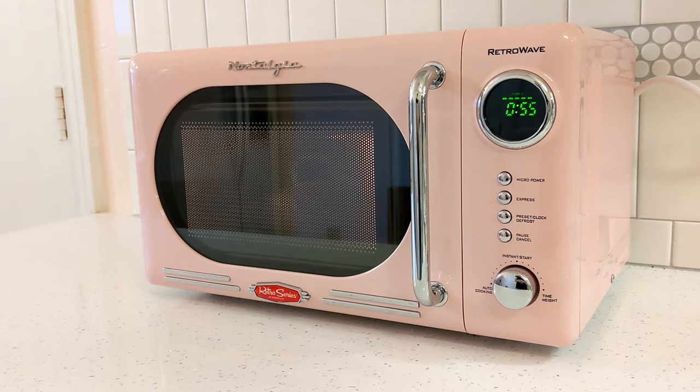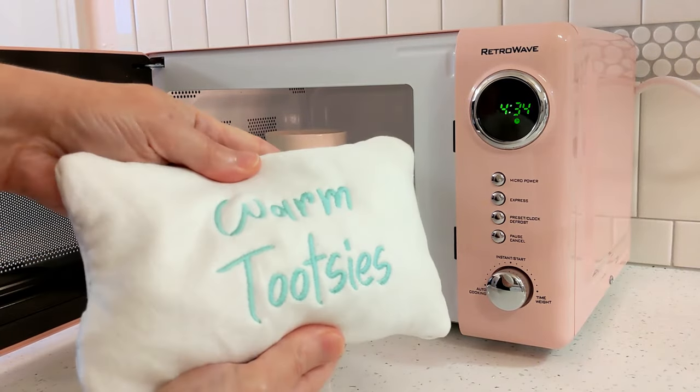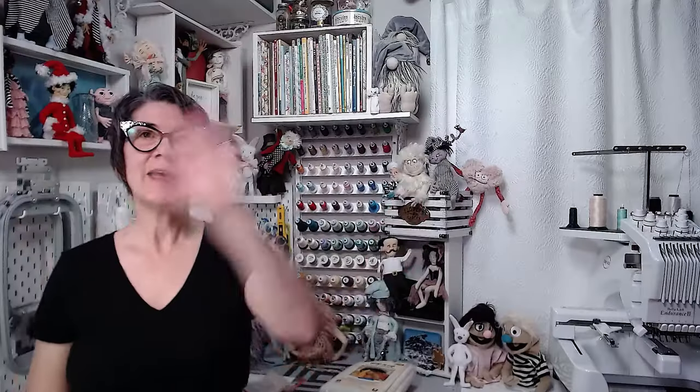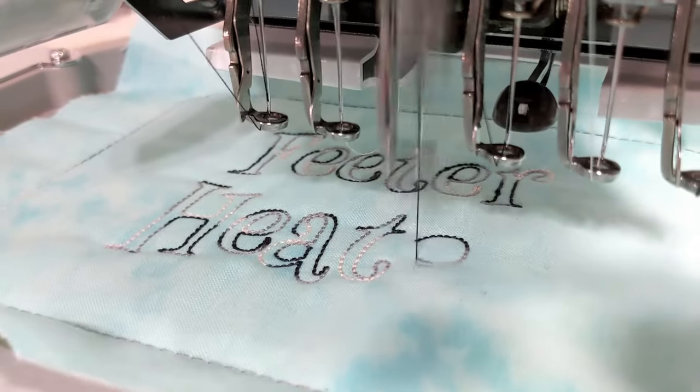Can you microwave your machine embroidery, and why would you want to? I'm going to show you everything you need to know for making great gifts that are safe and warm, and give you a free design too. Hey folks, I'm Lucy at Ballyhoo Creations where I design in-the-hoop projects that are robo-stitched with your embroidery machine. Whether you've sewn microwavable items before or maybe you've never heard of them, this video will tell you everything you need to know.